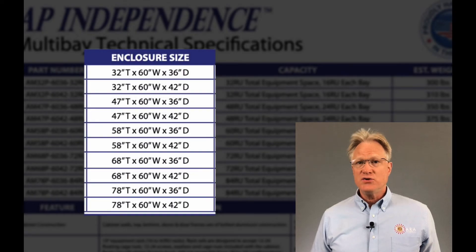It comes in two depths: 36 inches and 42 inches. All units are 60 inches wide. The available heights are 32, 47, 58, 68, or 78 inches.